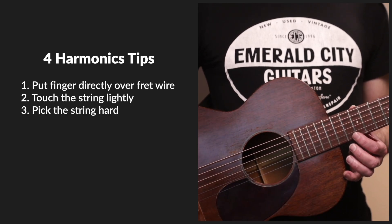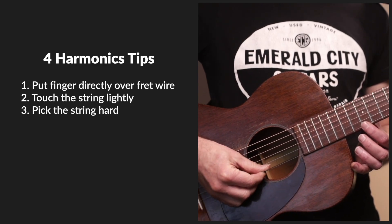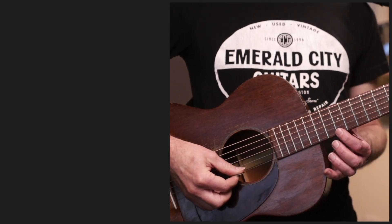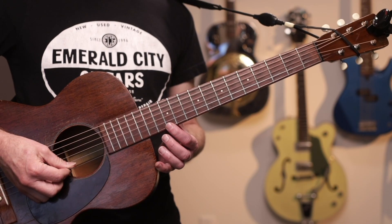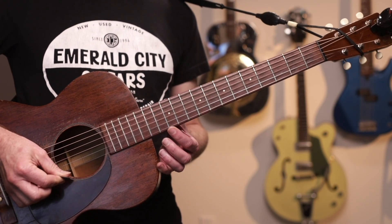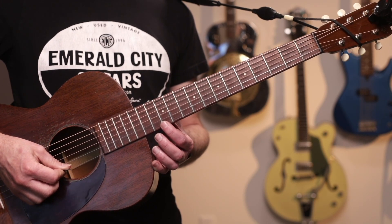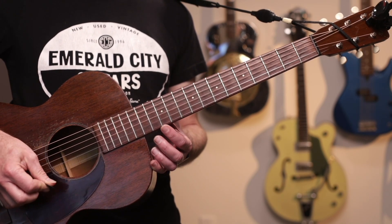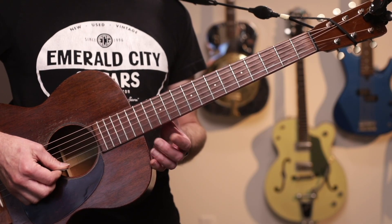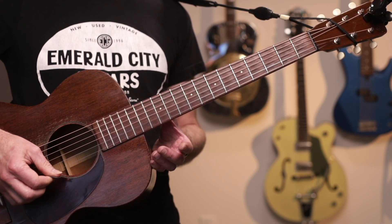Tip three: pick the string hard. Slot your pick between the first and second strings, resting it against the first string, and then push down so that the string snaps from under your pick like this. You have to pick surprisingly hard to produce what is ultimately a gentle sound. If I was not touching the string, this is what it would sound like. So I'm picking pretty hard.